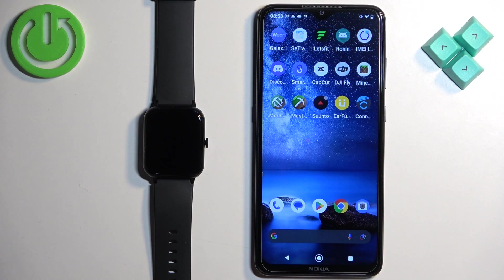Welcome! In front of me I have the Blackview R3 Max watch and I'm going to show you how to pair this watch with an Android phone.